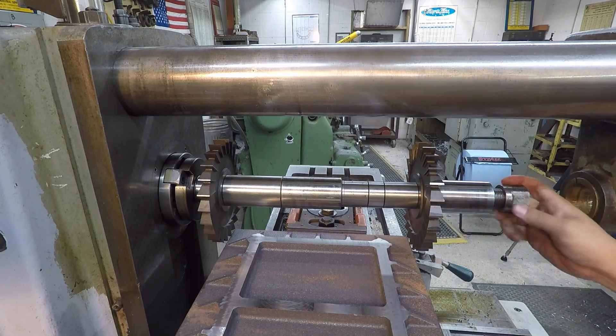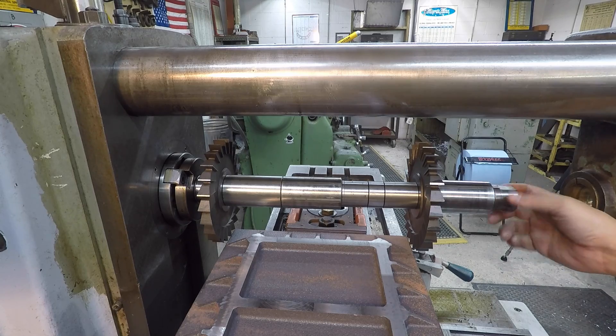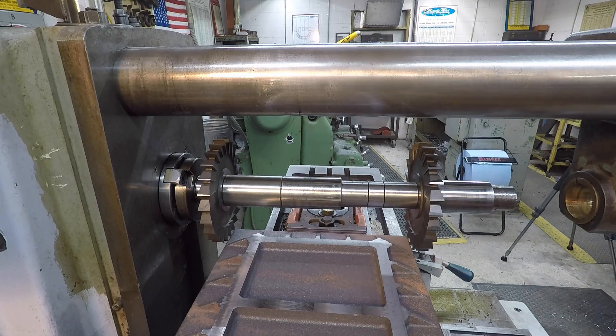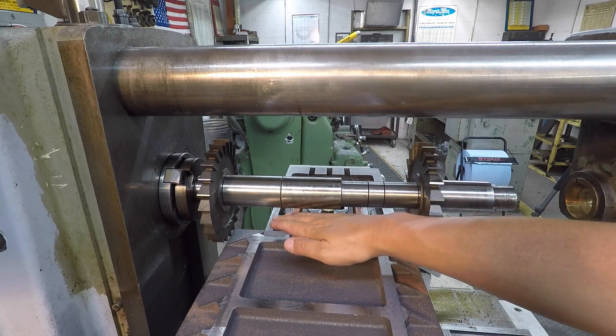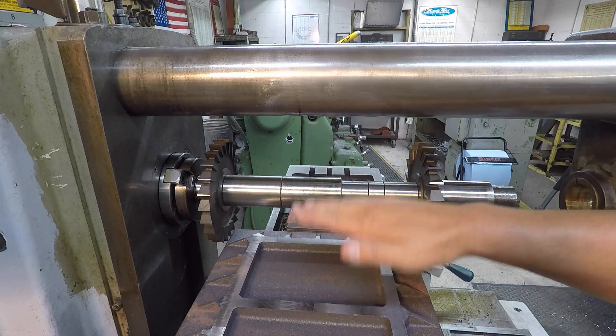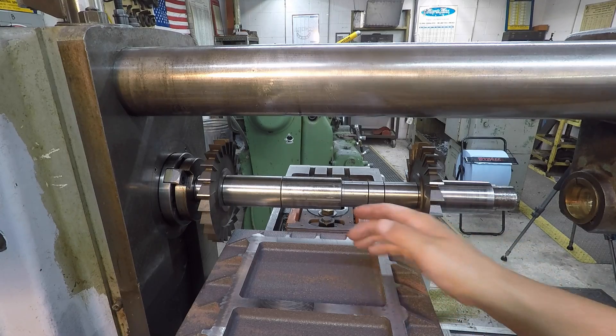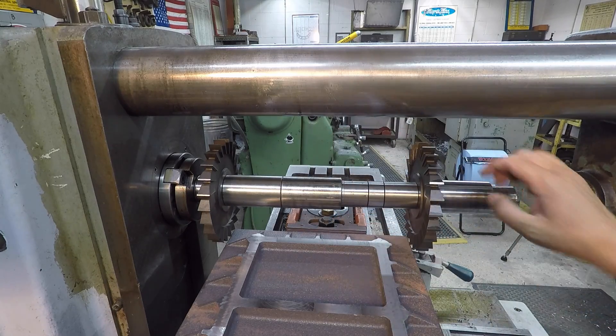So that's our setup. I did decide to go ahead and do this in a climb mill setup, because I don't have any clamps on top of this fixture plate holding it down securely. So even though we're really not taking a lot of metal, I just didn't want to take the chance of it actually picking it up out of those jaws.